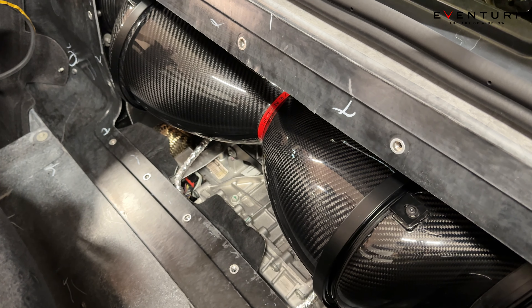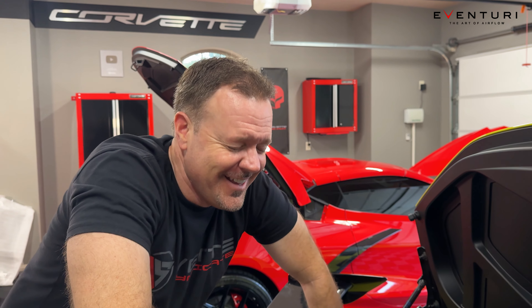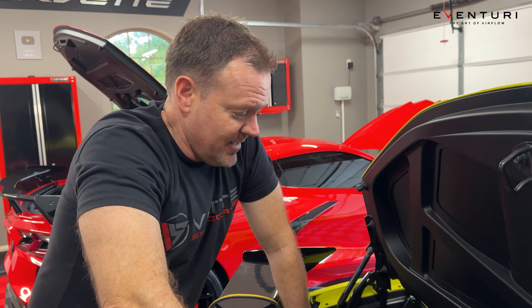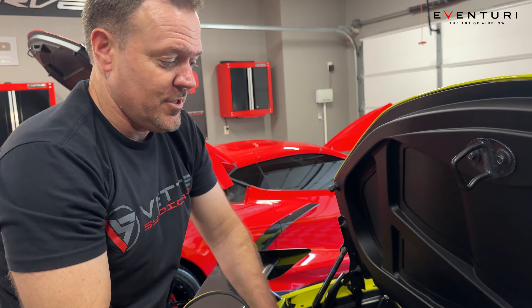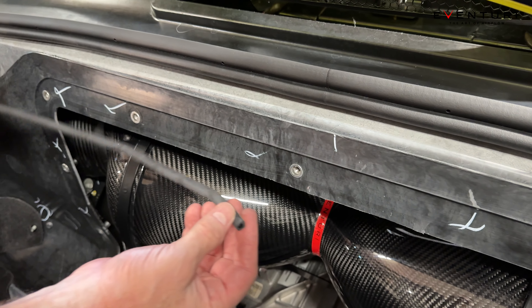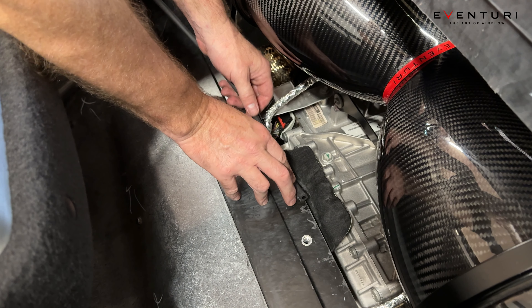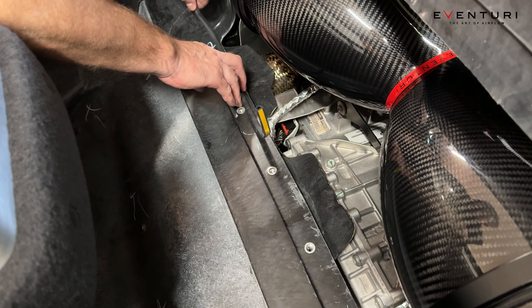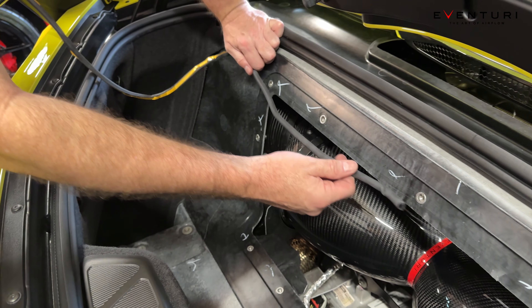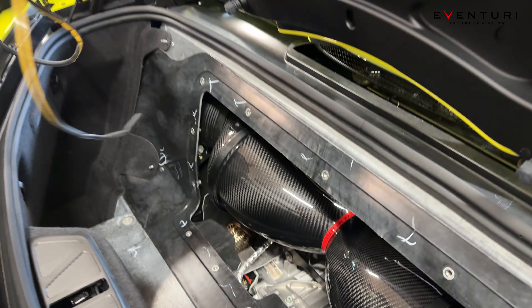We have the Eventuri air intake installed. This took us seven hours — I'm worn out. I only do this for Jason because he's my best friend. Here's a tip: when you do this last gasket, Eventuri says to install it on here, not on the glass. What I learned from doing mine: when you go to stick it on, actually start on the bottom. Peel and stick it a little bit at a time — don't press it fully into place until you're completely done, because I ran out and had to reposition it. Make sure it's perfectly placed, then cut it, and then put the glass on.